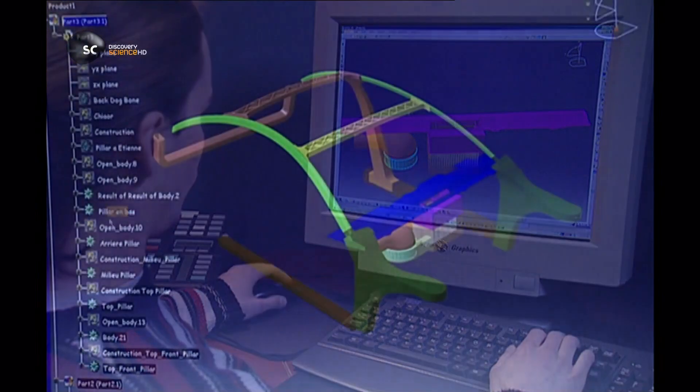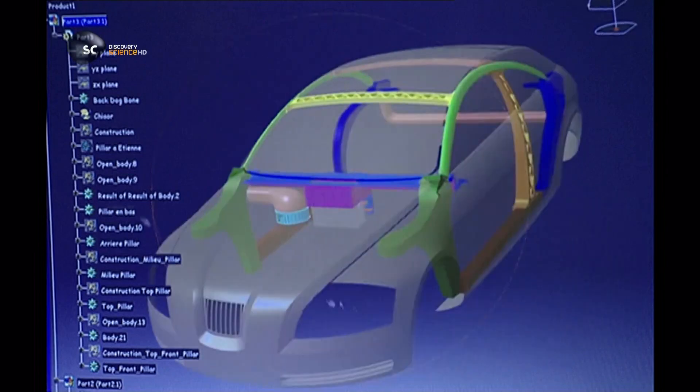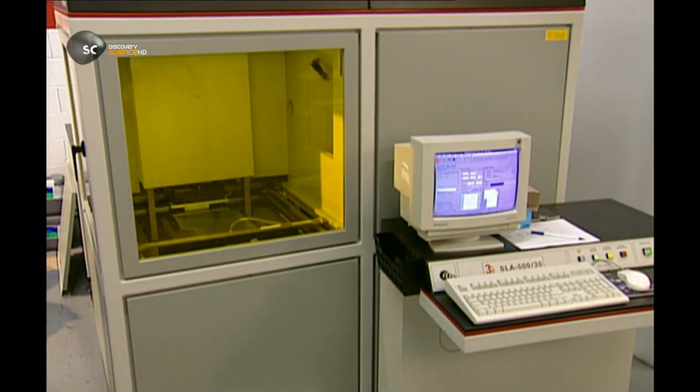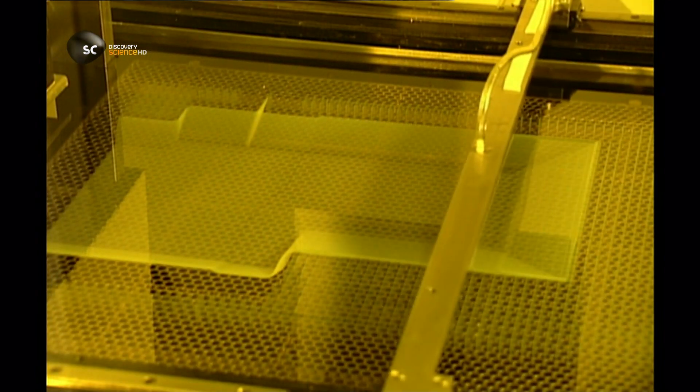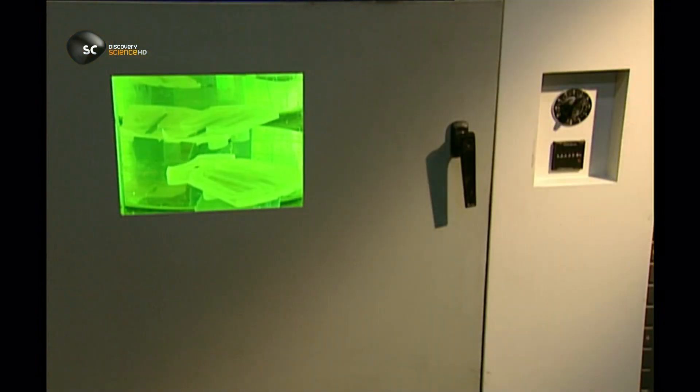A 3D design of the chosen parts is created in a computer, which then guides the machines that construct the prototype. The 3D drawing is divided into cross-sectional layers, just a few thousandths of a centimetre thick. A laser is programmed, then directed at a tray filled with a light-sensitive liquid resin. The laser's light hardens the resin into the shape of the part, layer by layer, eventually constructing the prototype.